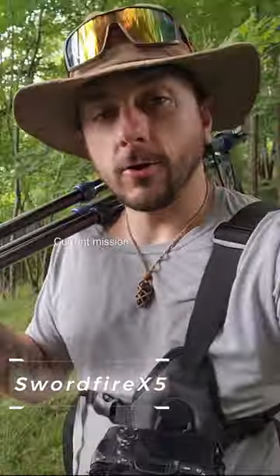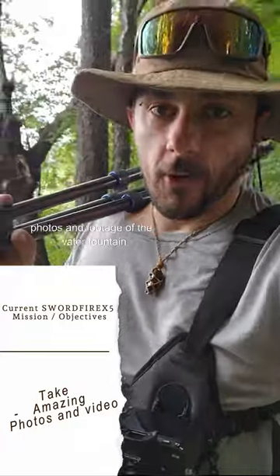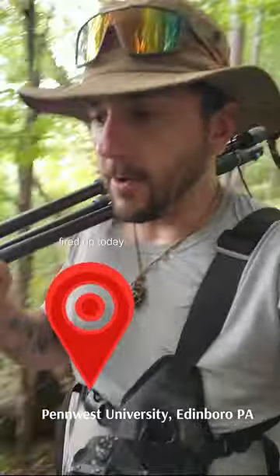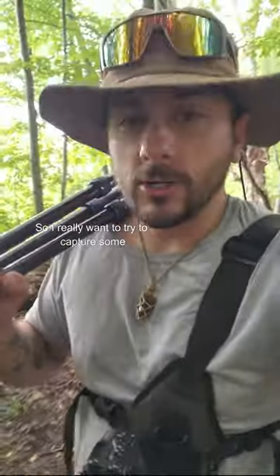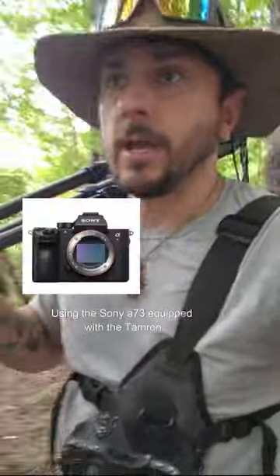What's up guys, Swordfire X5 here. Current mission is to capture some amazing photos and footage of the water fountain at PennWest University — they have it fired up today, it's running and it is awesome. I really want to try to capture some photos and videos of it using the Sony A7III equipped with the Tamron 150 to 500.